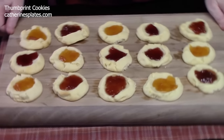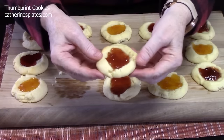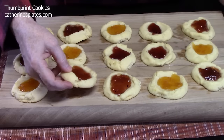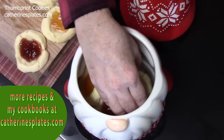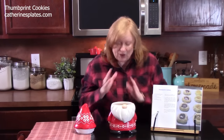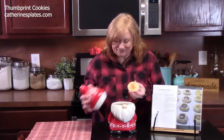Look at how delicious those look — ready for the holidays. It's nice and firm, nice and golden brown on the back side, and that jelly has set. It's very important to let these cool down. Got my gnome cookie jar — let's fill it up. I'm going to go for the apricot. I wonder how long these will last — not very long. This batch makes about 24 to 30 cookies depending on if you're using the one-inch cookie scoop.